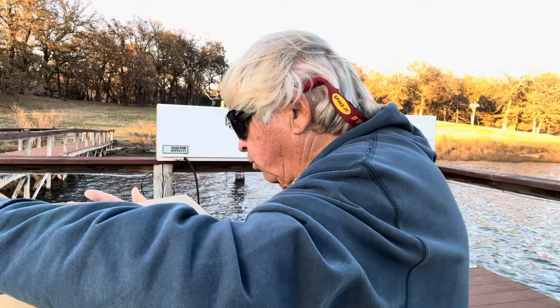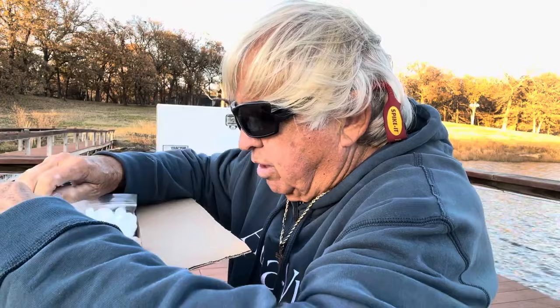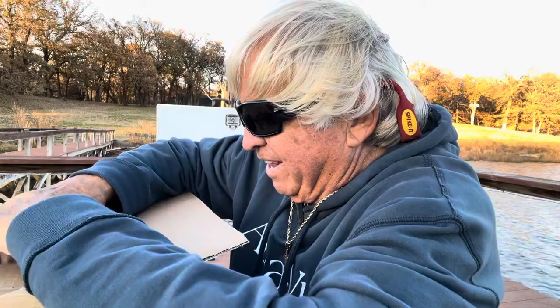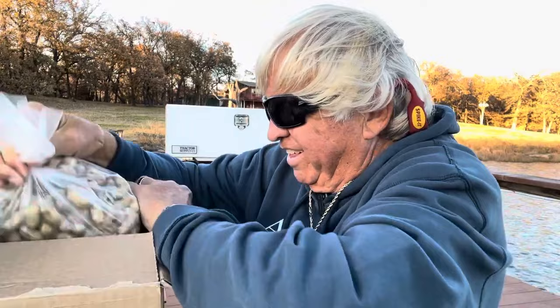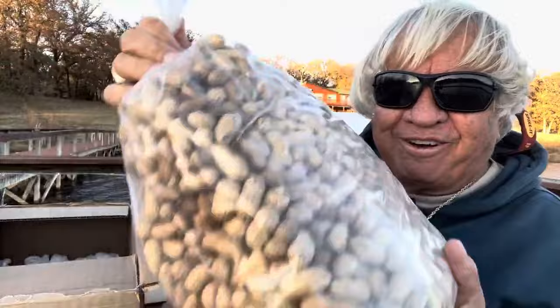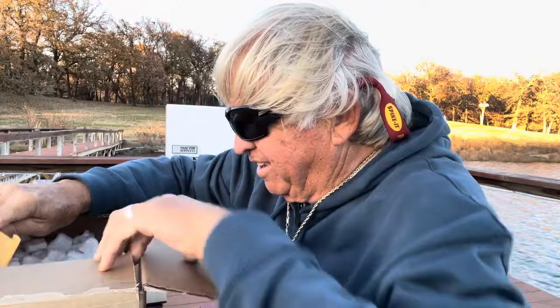I got a lot of little popcorn packing deals in there — little white styrofoam. Let's look and see what all we got. I don't want those blowing around. It's been dead calm all day long and now the wind's picking up. I found a note from Don Rollins. And there's a bag of Florida peanuts in here. How wonderful is that?